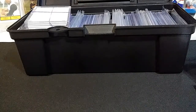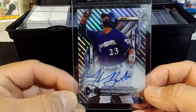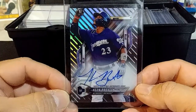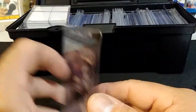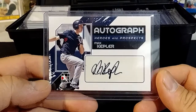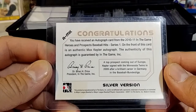Let's show you the first one — I got a Keon Broxton autograph. That's pretty sweet, you can tell that's from Topps High Tek, I want to say 2018 maybe. And this one is Max Kepler — you got an autograph Max Kepler silver version, and that was from 2011.